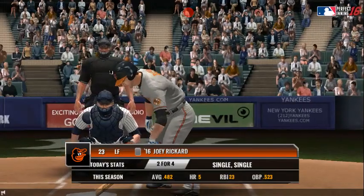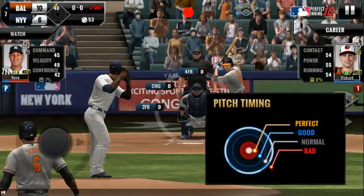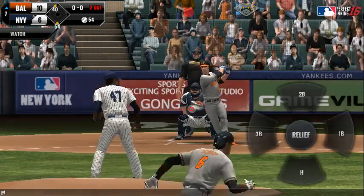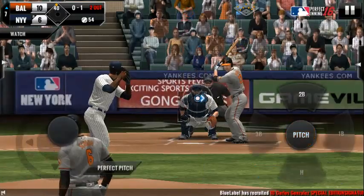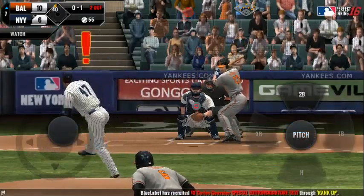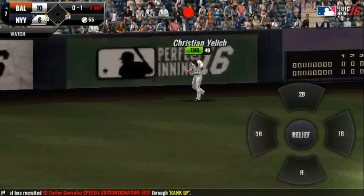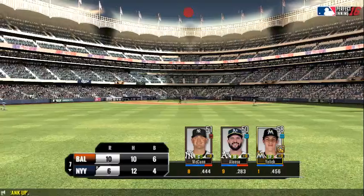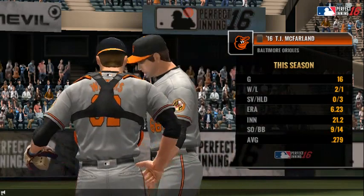Runner on second, he's two for four. The batter's stepping up to the plate. And a deep foul ball — a high, hard one. Right into his glove for an out. And now this call to the bullpen.